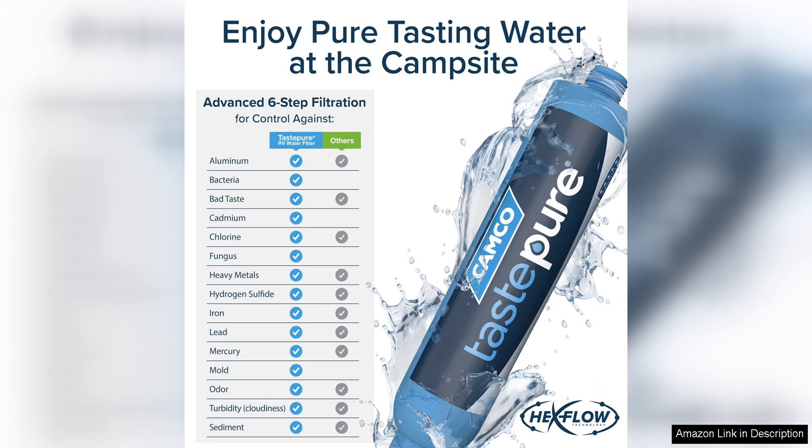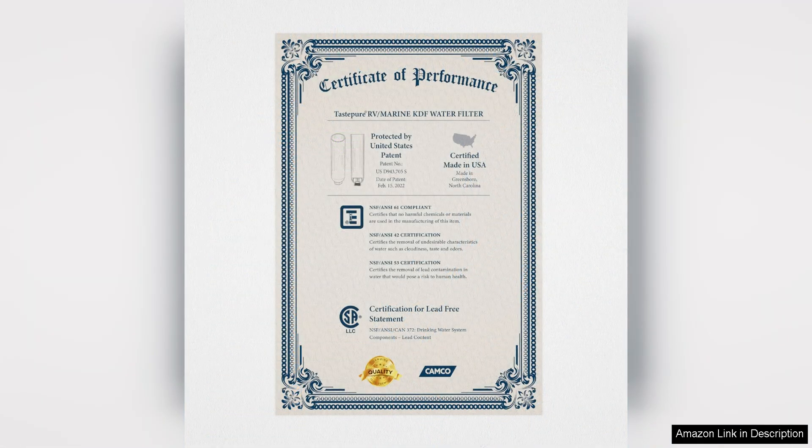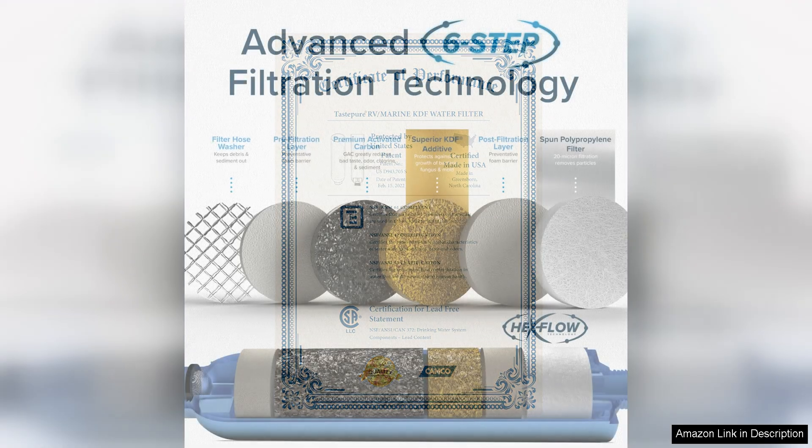In terms of performance, the Kamco Taste Viewer RV Water Filter delivers excellent results. The six-step filtration system ensures that your water is clean and safe to drink, giving you peace of mind during your travels. The filter's long lifespan — up to three months or 100 gallons — means you won't have to worry about frequent replacements, saving you time and money in the long run.